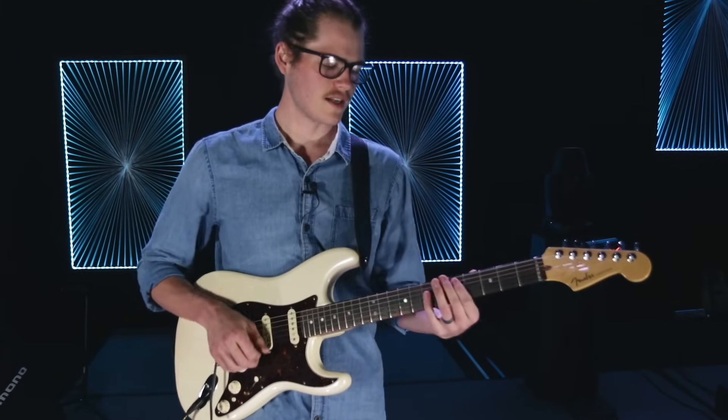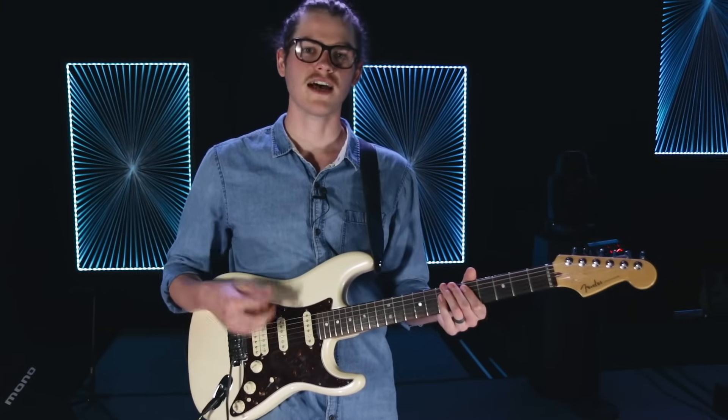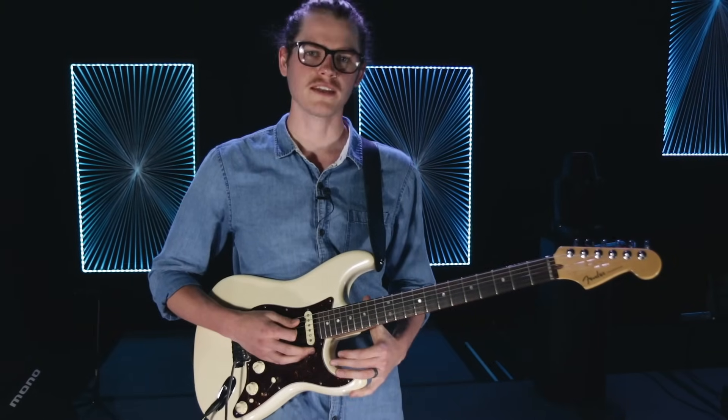So what we're going to do is add in a gospel chord progression: 7, 3, 6, 5, 1, 4. The V is going to be minor. And it's going to sound something like this.